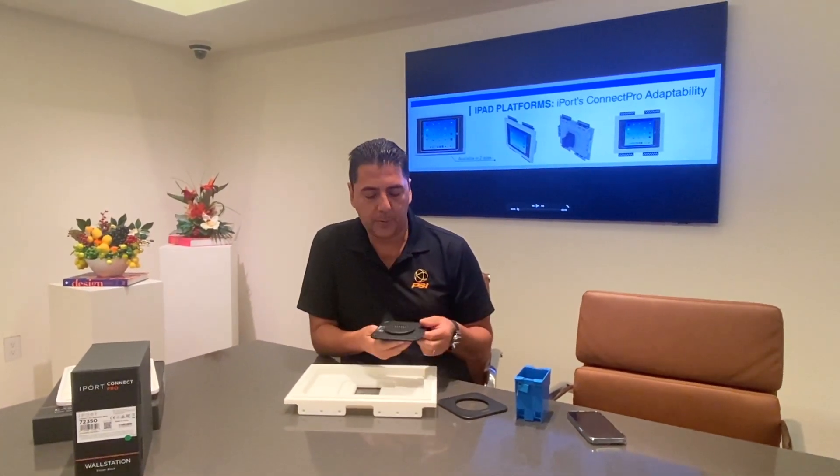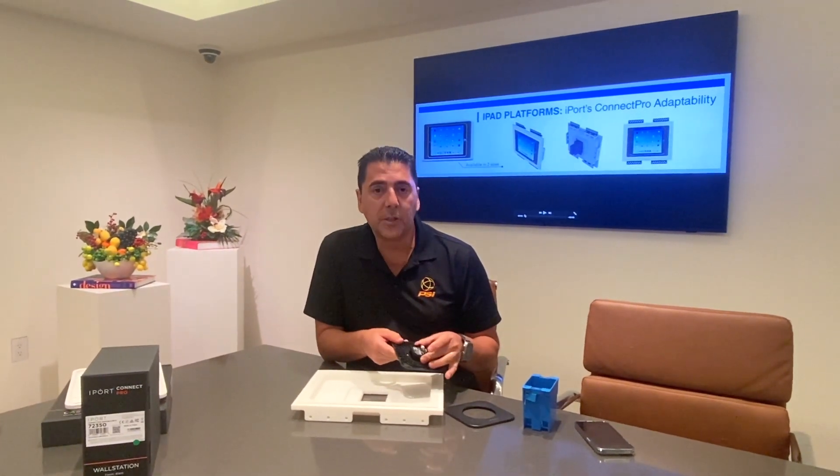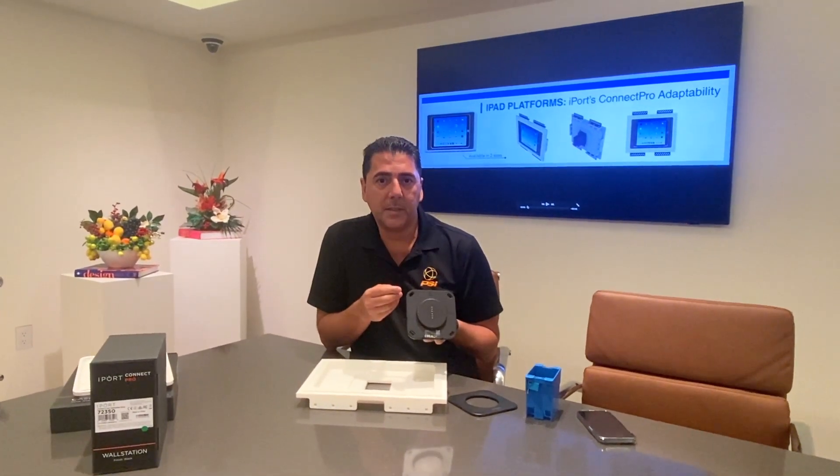For connection purposes — we get these questions asked a lot — it's really about the different connection options that the iPort Connect Pro actually offers. You can power it with low voltage cables with a remote power supply, or you can even power it with PoE. These are all components that come from iPort itself.